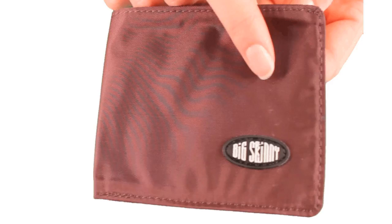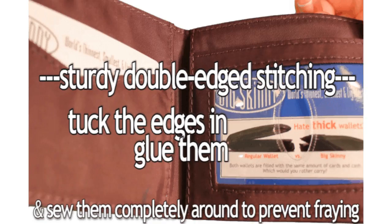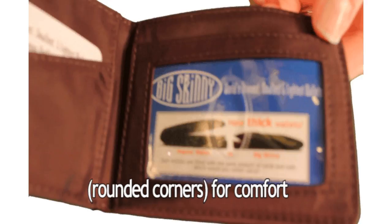Both our leather and nylon microfiber sport wallets have sturdy double-edged stitching. We tuck the edges in, glue them, and sew them completely around to prevent fraying. The corners are also rounded to make the wallet more comfortable to carry and to help prevent wear and tear on your pants pockets. You're getting a quality wallet that also comes with a 1-year warranty.